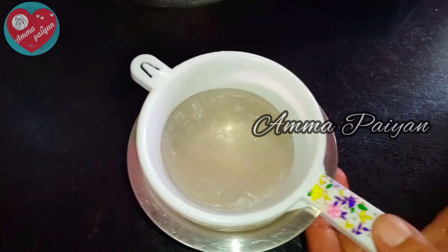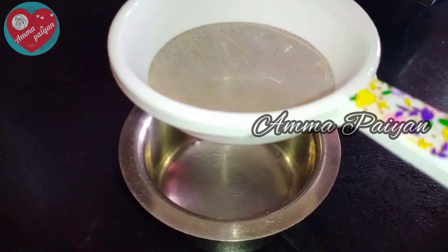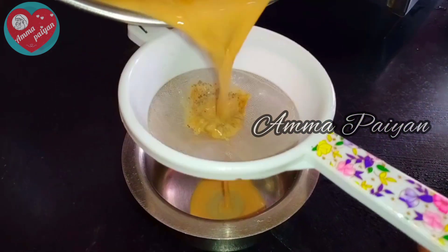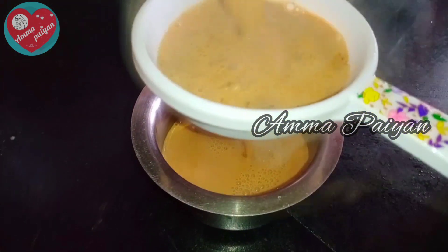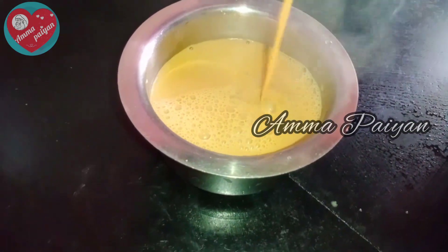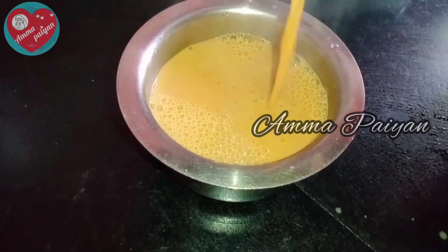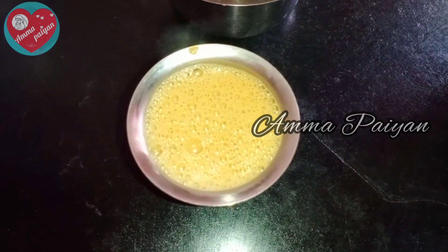Ready? This is the color of the tea and the taste is good. You can see the smell of tea and the taste is good.